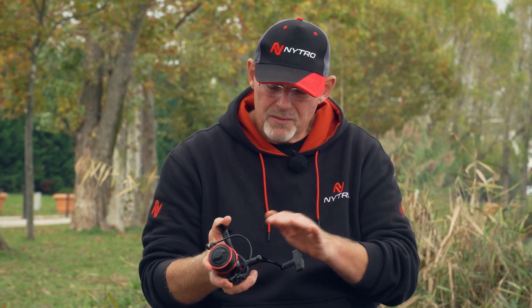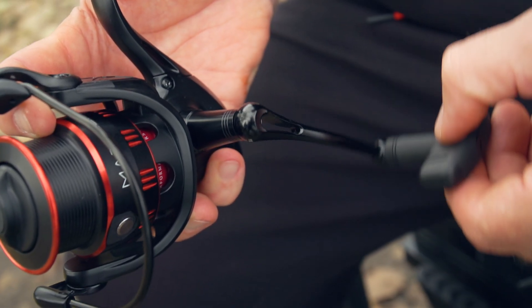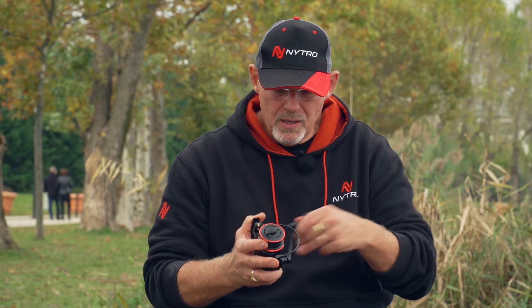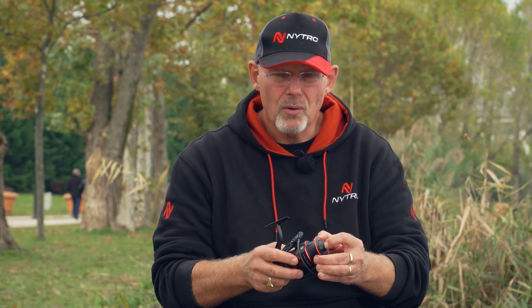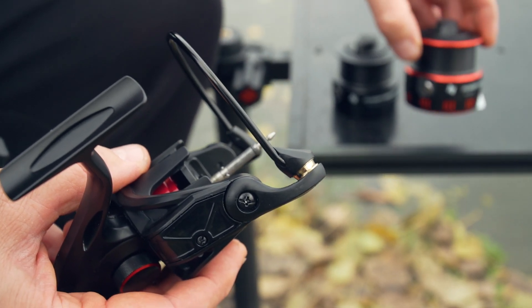Another nice feature: this reel has got a wind-back handle, so it folds back very easily when you store it in your bag. It's also got a pop-off spool — you actually pop this off and it comes with a spare spool.